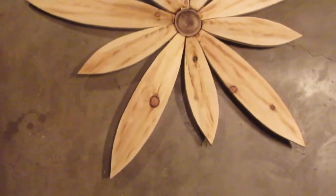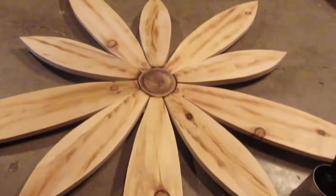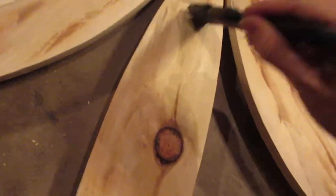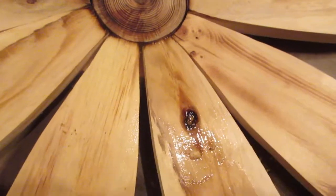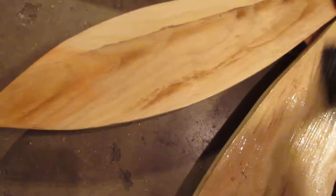Here I am with my second one done, and I am at the part again where I'm going to brush my oil on. I think I really like these — I'm really enjoying making them. I think they turn out so nice.